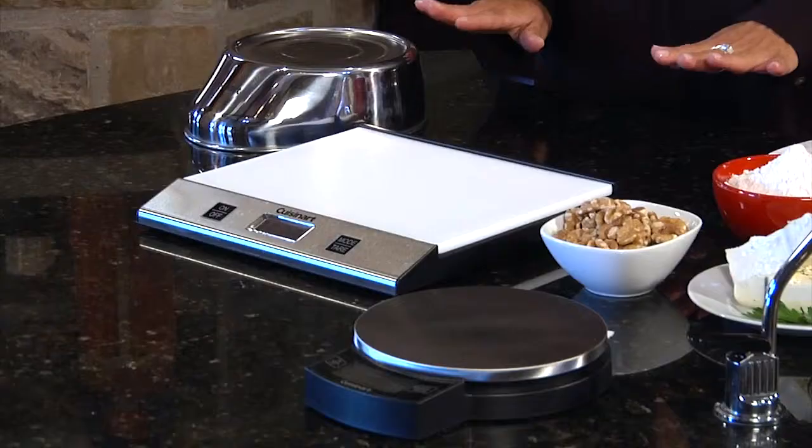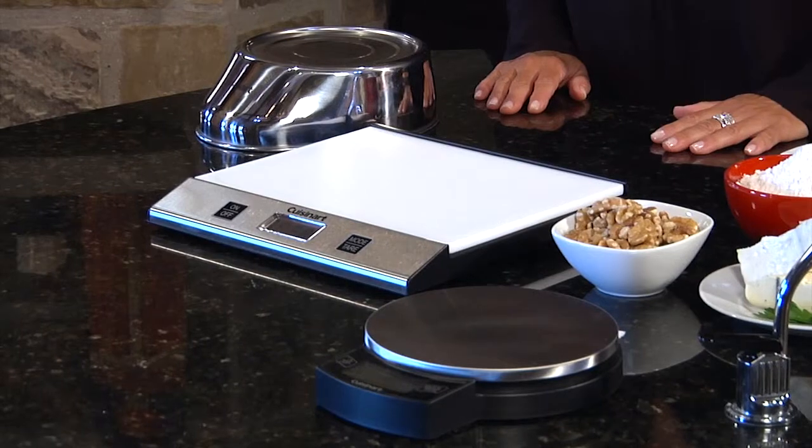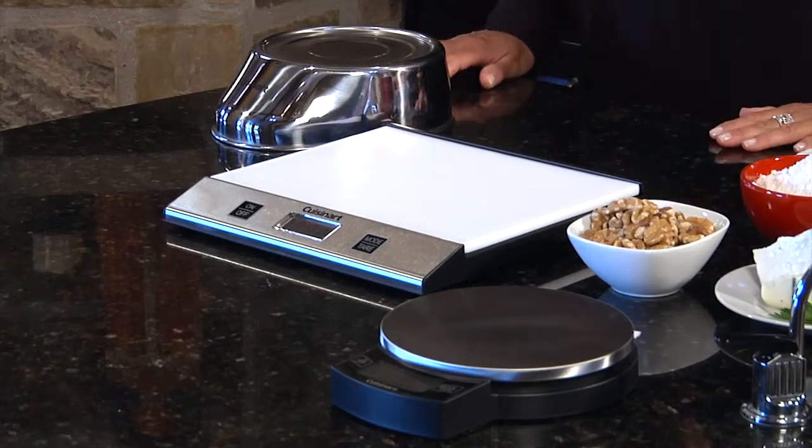Hi, I'm Teresa with Cuisinart, and I'm here to talk to you about Cuisinart's Digital Scales. I have three units here in front of me — these are just three out of the entire line. What we have are the Pro Advantage, as well as the Dual Pro, and the Precision Chef.